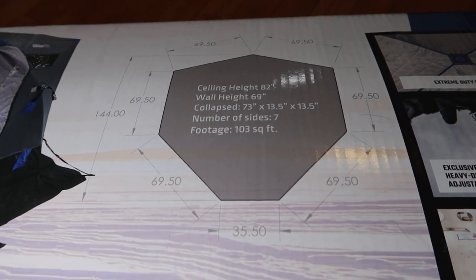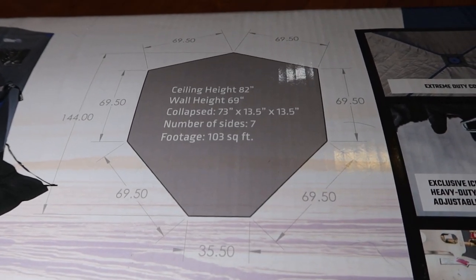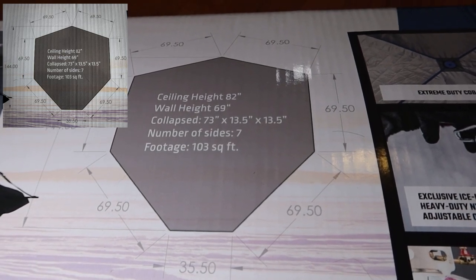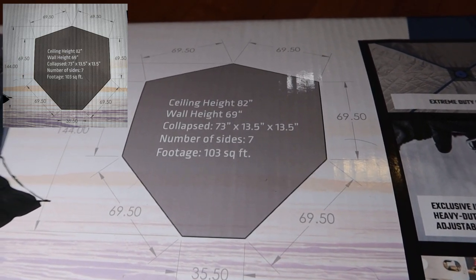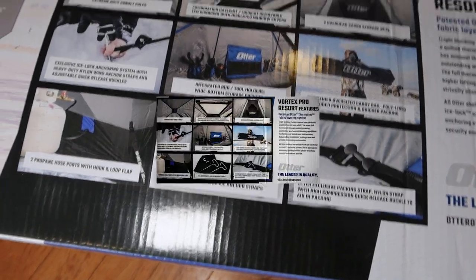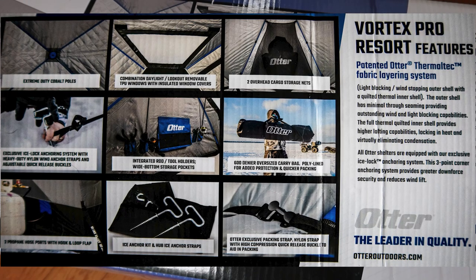I'll just give you guys a quick glance at the dimensions here. I'm going to take a picture of this and put it up in the corner of the video so you guys can see it — 103 square feet. We'll cover more of that in a little bit. This is everything that is included.